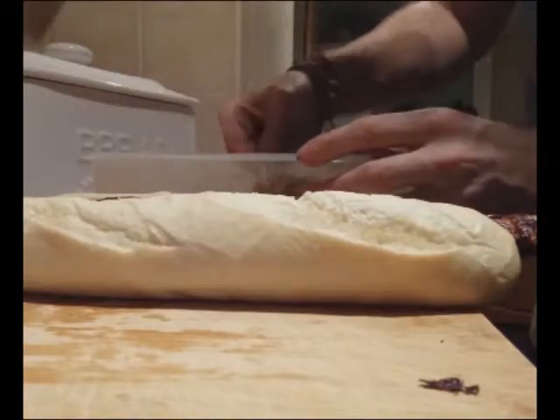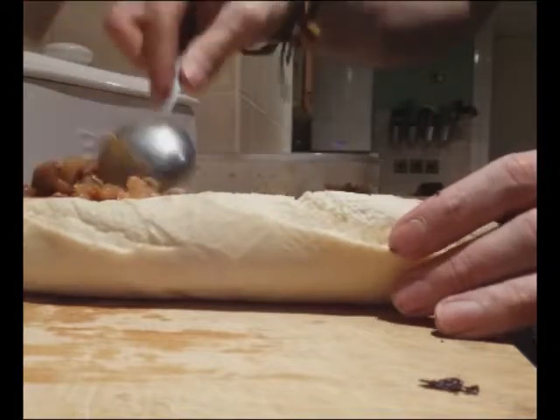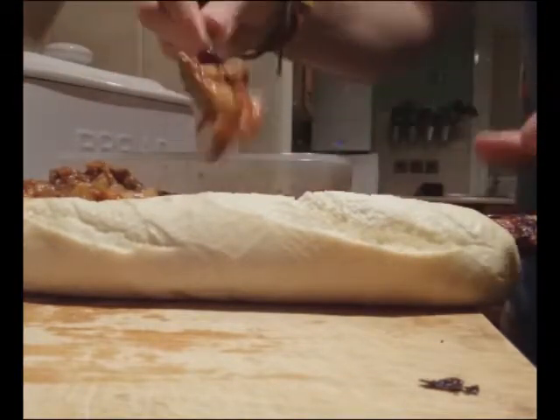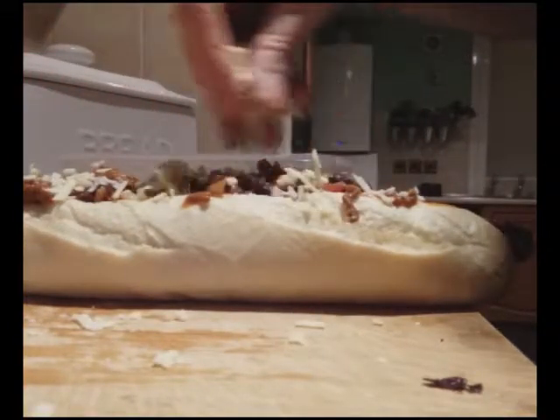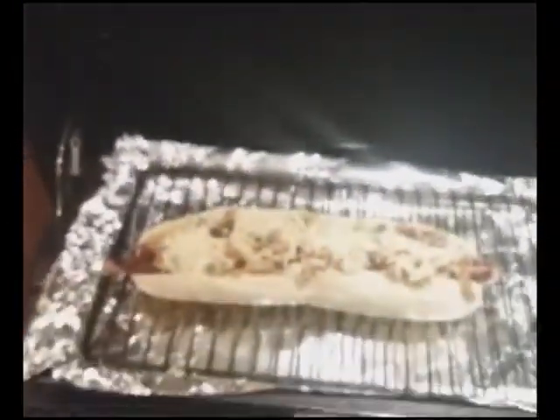Spoon over a liberal helping of chili, add a sprinkling of cheese, and place under the grill until the cheese begins to brown and bubble.